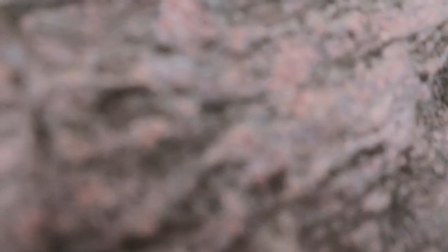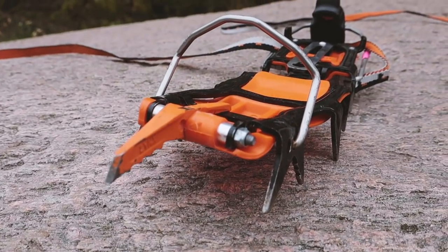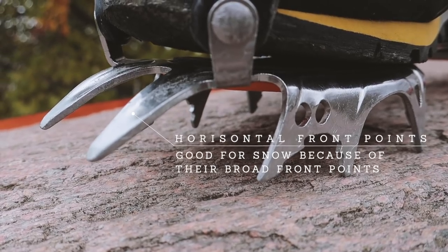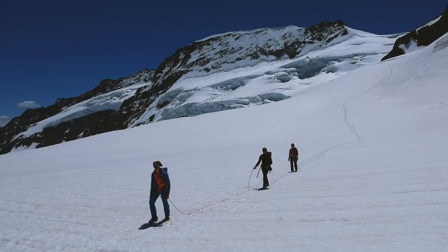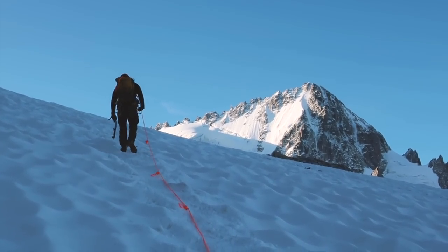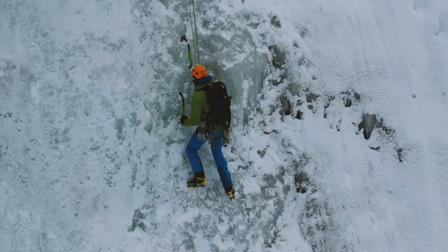There are basically two types: horizontal front points and vertical ones. Horizontal front points are good for snow ridges, general mountaineering such as climbing snow slopes or snow gullies, or hiking across glaciers. So if you're looking for an all-rounder for general alpine climbing and mountaineering, horizontal front points would be just fine. But they don't really penetrate steep ice that well.